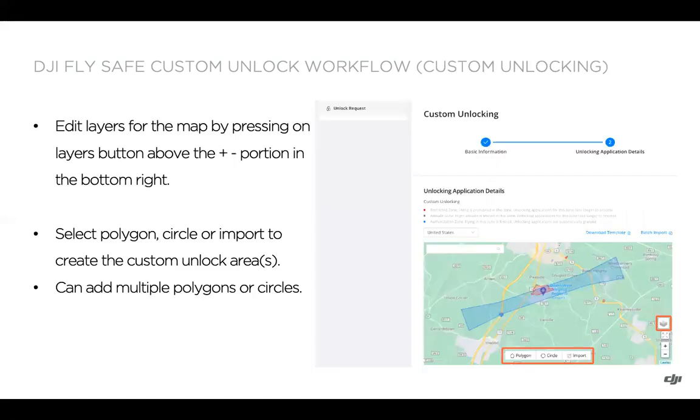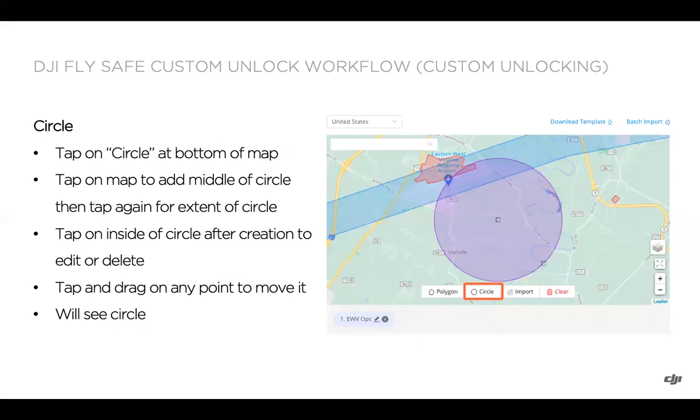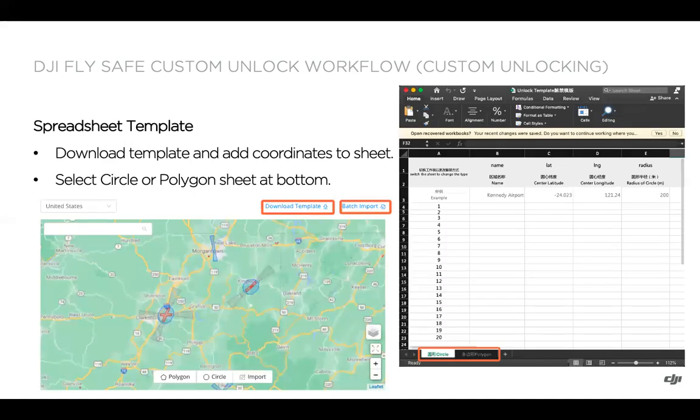If you selected custom unlocking, you'll be able to draw a polygon, circle, or specify coordinates. For a polygon, click polygon first, then tap on the map to add vertices — requiring three to five points. You can tap inside the polygon to edit or delete it, or drag a point to move it. For a circle, the first tap sets the center and the second sets the radius. Using the import button, you can select circle or polygon, give the zone a name, and add specific longitude and latitude coordinates. You can also download a spreadsheet template, add polygon or circle data, and import it to the portal.